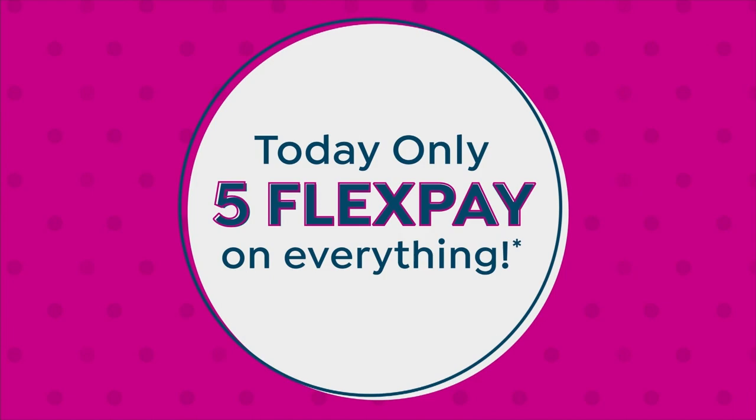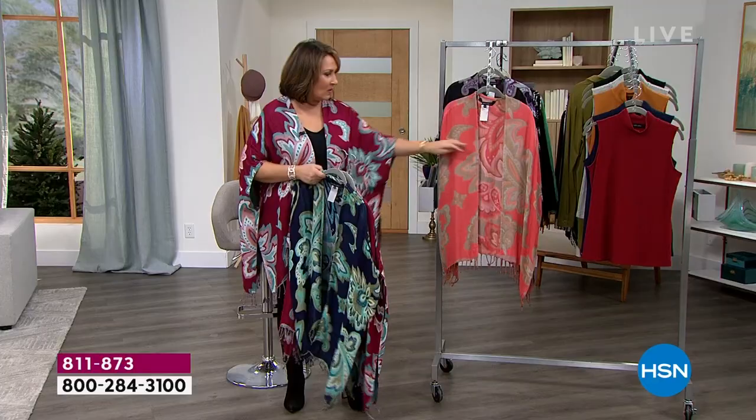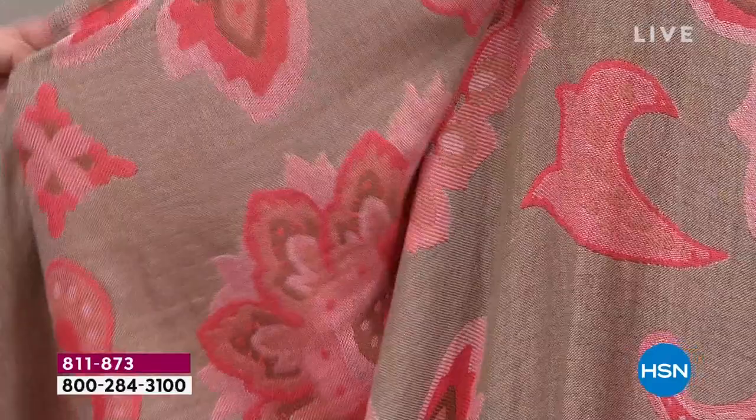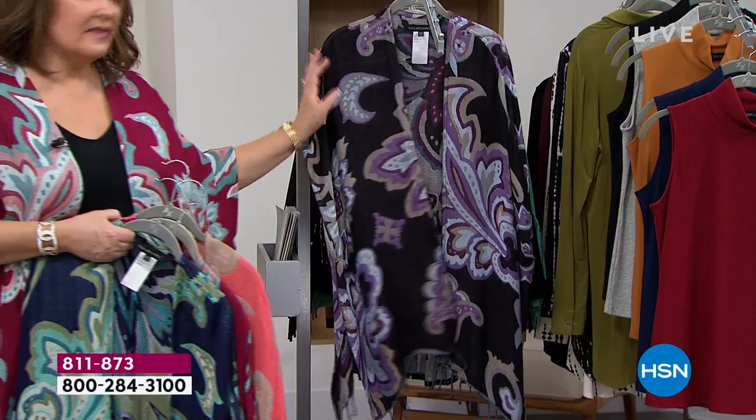If you've been watching my collection at all, you know how much I love a beautiful top or a beautiful Ruana, and that's exactly what this is. It's completely reversible — I'll show you how these reverse to beautiful colors. We have four different color choices: the wine, the navy blue, the coral — oh my gosh, this coral is so gorgeous, it's called spice coral — and it has this gorgeous tan interior. And then check out the black. It's a jacquard, so it's woven into the fabric, it looks so beautiful.